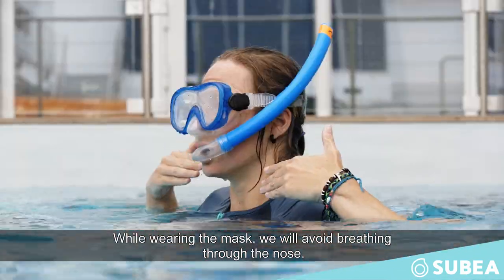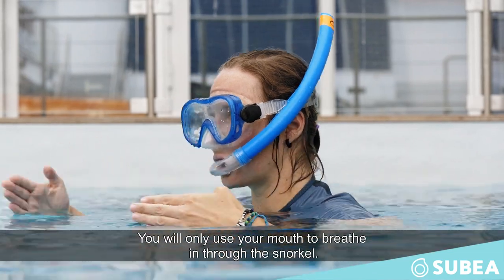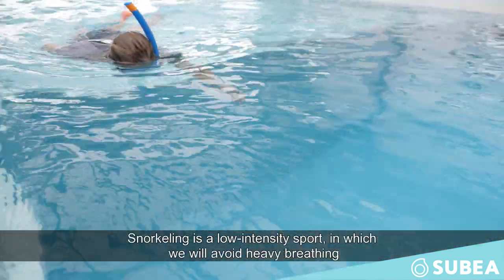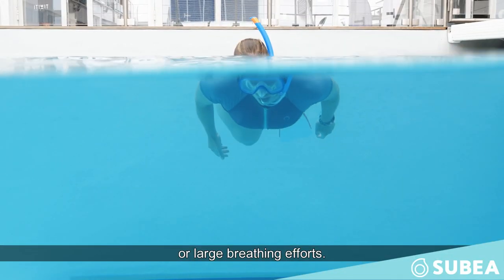While wearing the mask, we will avoid breathing through the nose and will only use the mouth to breathe into the snorkel. Snorkeling is a low-intensity sport in which we will avoid heavy breathing or large breathing efforts.